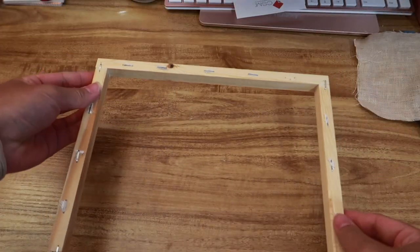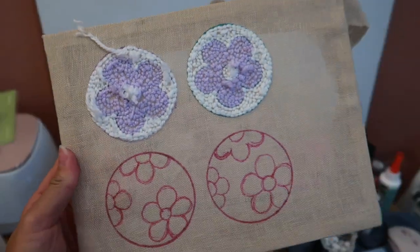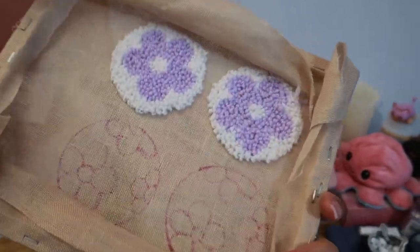I got kind of impatient so I just ripped the canvas off even though there's still staples in it, but I can just staple this back side — and then yep, this much. This is what it looks like so far and I think it worked pretty well.